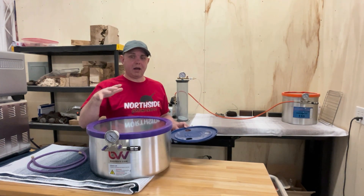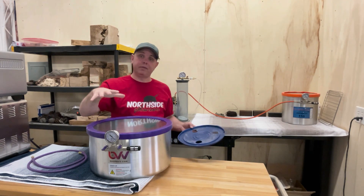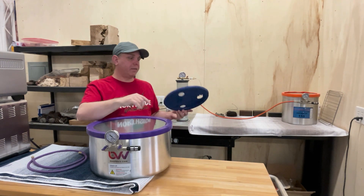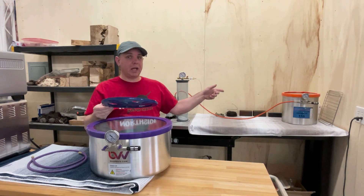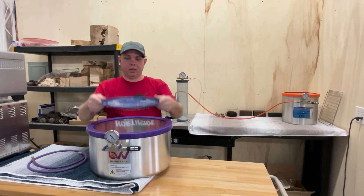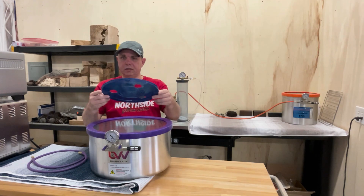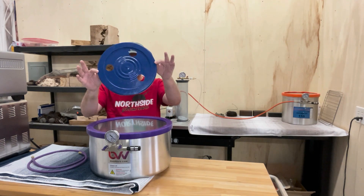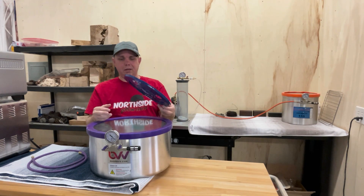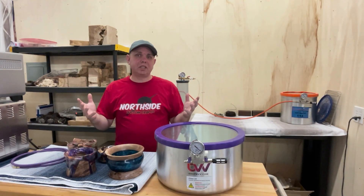One of the things I get asked is how do you hold the wood down underneath the cactus juice? In the 5-gallon vacuum chamber, I have a lid to a bucket — I cut holes in it, put it on top of the wood, and put weight on it, and it does just fine. You don't need anything fancy. You just need to hold it down there. That's how I do it — cut some holes in the lid and hold it down.